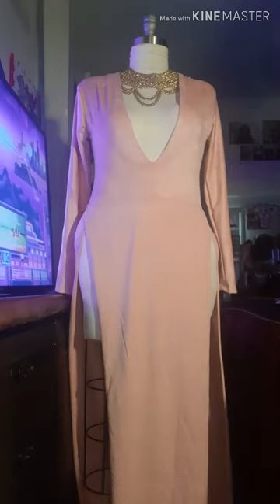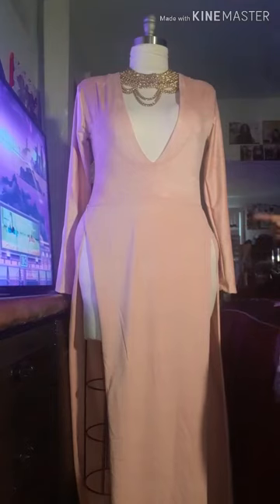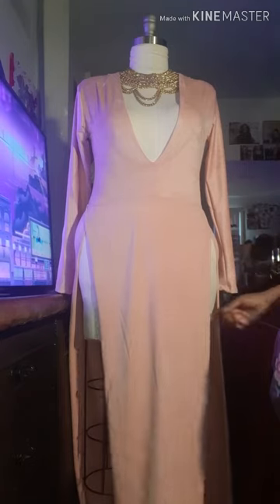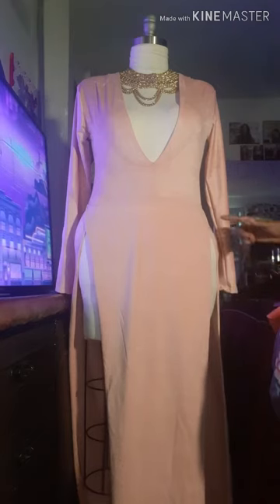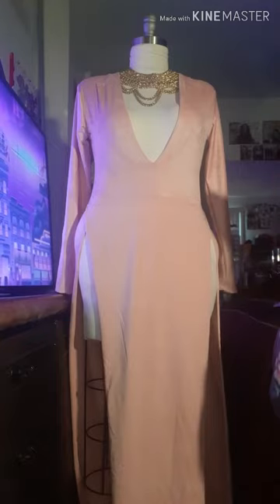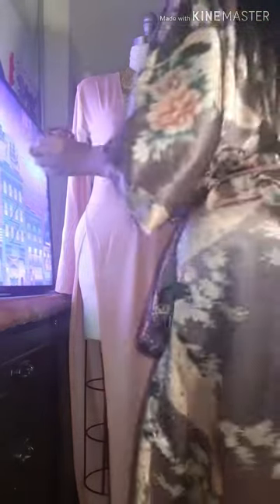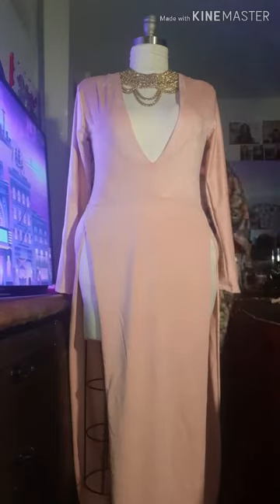Okay guys, so you guys see this dress? This is the finishing results of the dress that I made, but unfortunately this one is going to be too small for me because I didn't overlap it good enough. So guys, if you guys want to have a good enough overlap, you kind of want your things to go right here. I got this fabric and I got it cut. I want to show you guys the correct way when you're going to do it and make room for your buttocks.